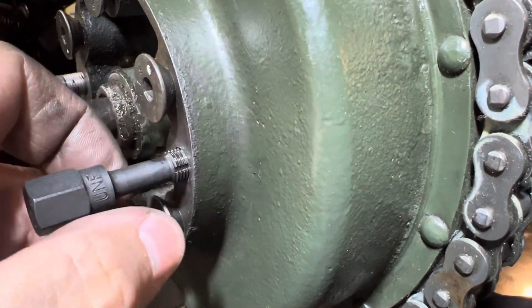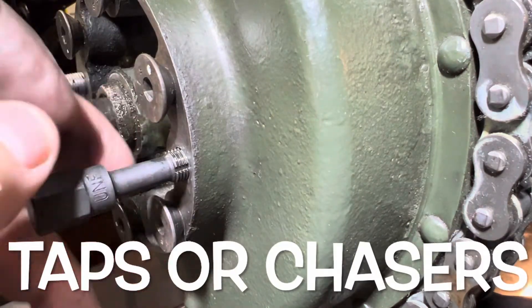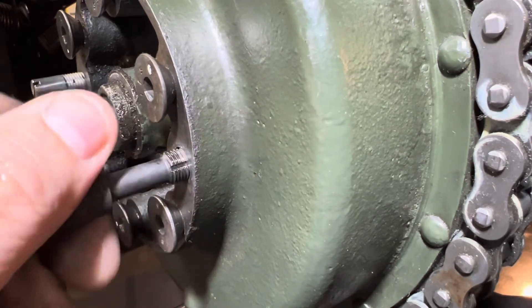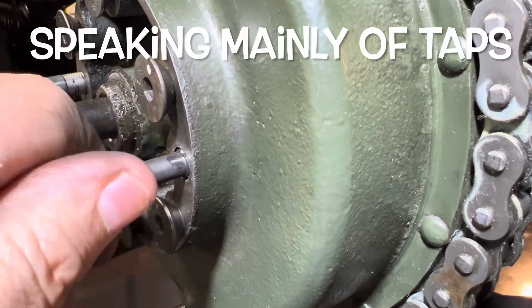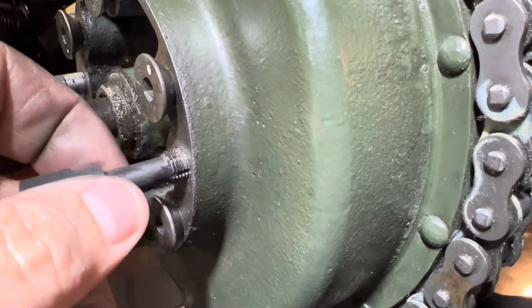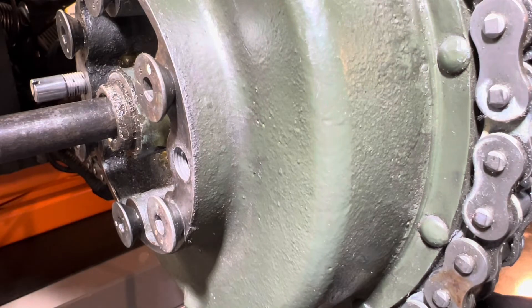The trickiest thing about using taps is getting it started back once you pull it out — sometimes they don't quite start again very well. Run it in a little farther each time, pull it back out, clean it up, wipe it off, blow it off.